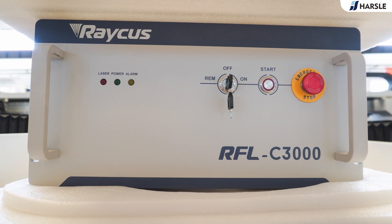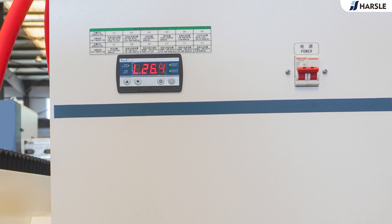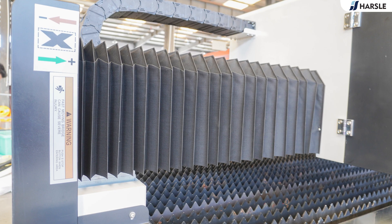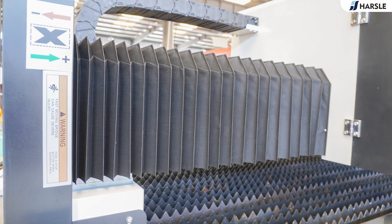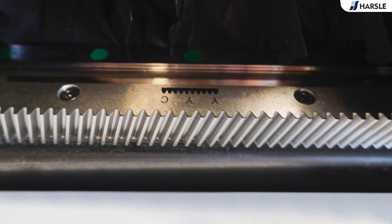The main components use international first-line brands, with stable and controllable quality, including Japan Yaskawa or Fujimoto, Raycus, Max, or IPG laser, the water-cooled chiller, Hanli, Japanese Shimpo reducer, Japanese Yaskawa servo motor, Taiwan HiWin guide rail, Taiwan YYC rack, and more.